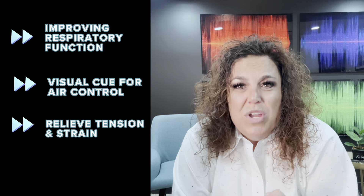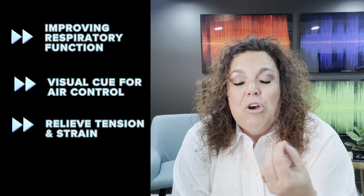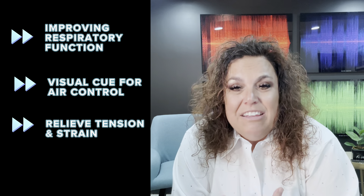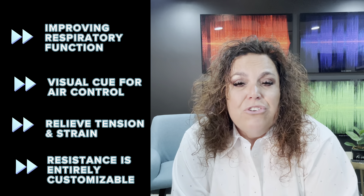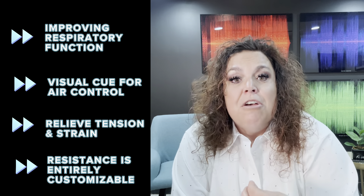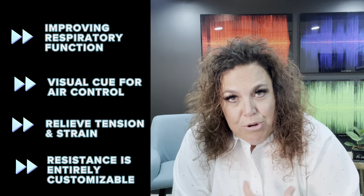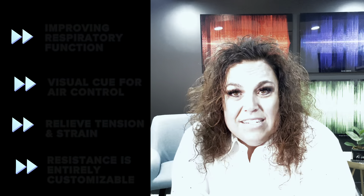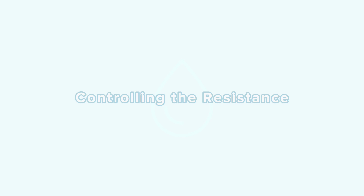We also have benefits for if your voice is hyper or hypo-functioning — meaning you're squeezing or you're too tight. Going with this bigger kahuna water straw can actually relieve some of that tension. And if you're not functioning as well as you can be, or optimally, phonating in water is actually going to bring that resistance so that we can actually get the power and resistance that we want.